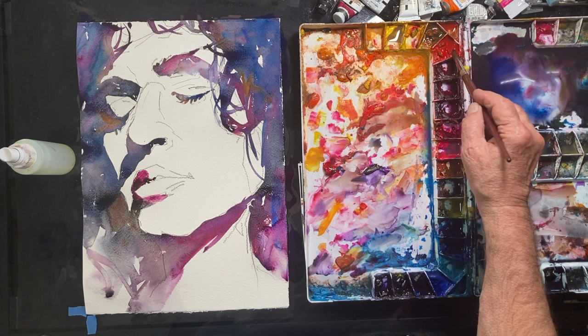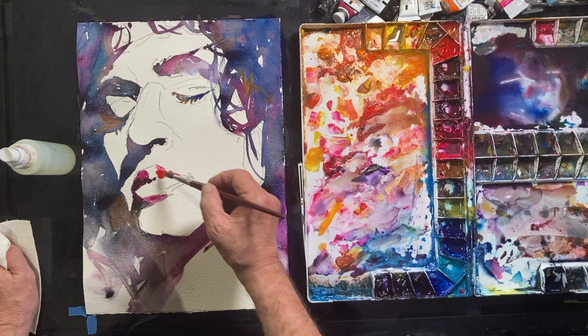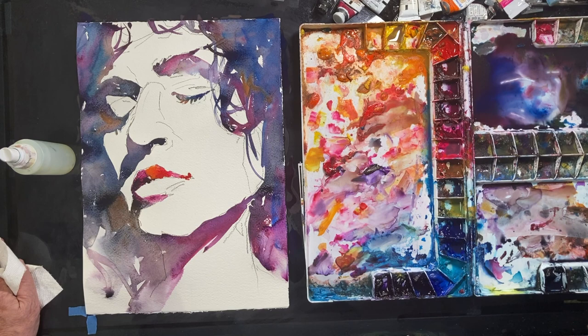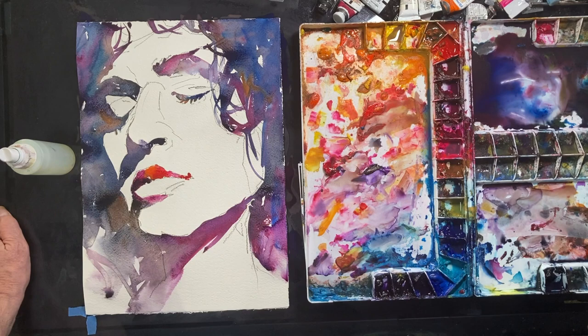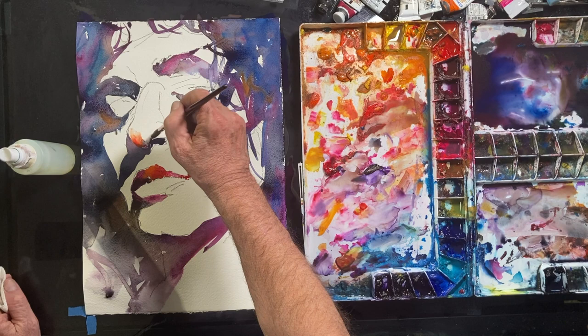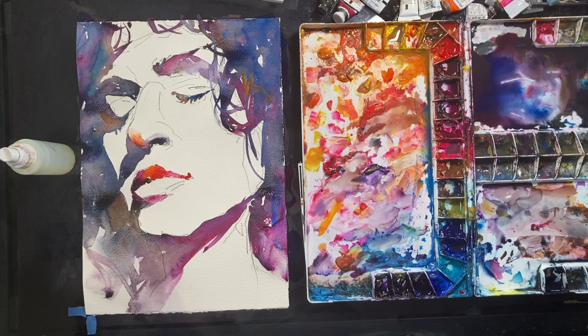Now I'm dipping into pure cadmium red and opera — these are nice bright colors and this is the beginning of me combining muddy colors and accenting those muddy colors with bright colors. From now on you'll see me go back and forth: mud, bright pure colors, mud, bright pure colors. At this stage I'm working with smaller wash areas, so I just picked up a smaller traditional round watercolor brush and I'll probably switch from that to another brush later on.